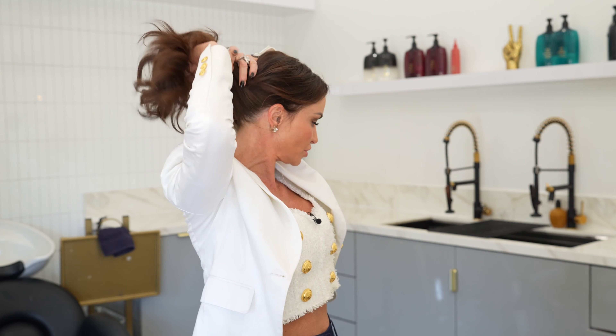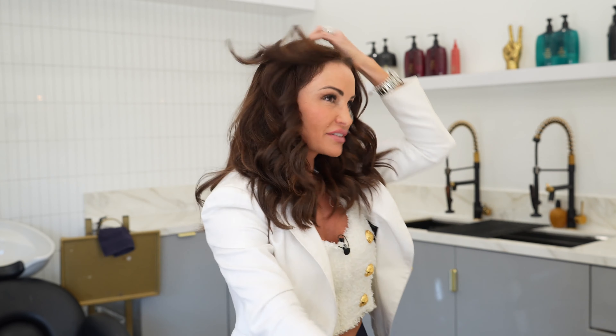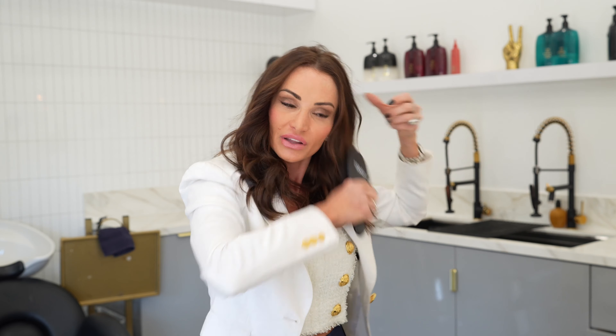I can still wear it in cute ponytails. Even though it's a little bit shorter, I'm still able to pull it up no problem. I can still do a messy bun. I kind of even like it shorter — I'll play around with my part line and maybe even go with a side part. It's just been fun. It feels lightweight and easy to work with.